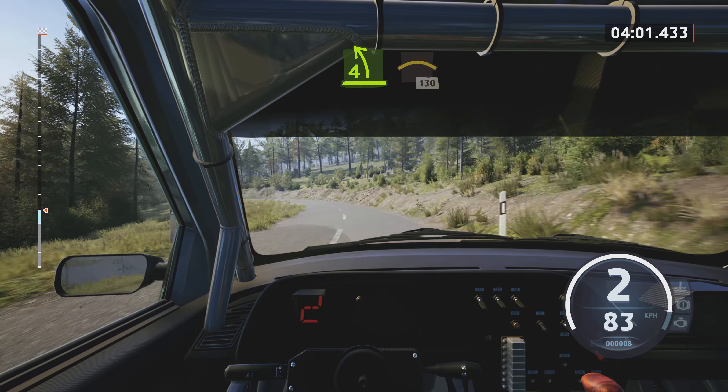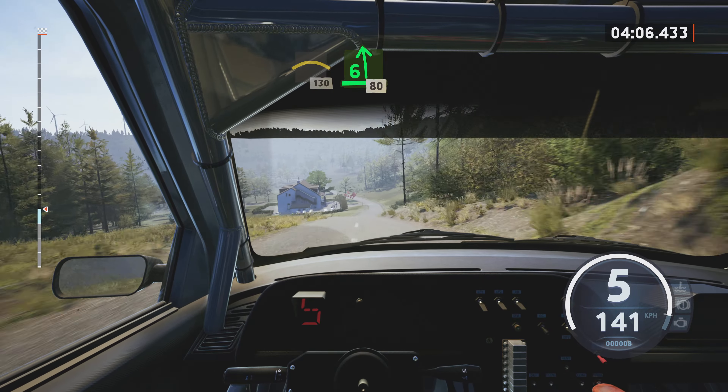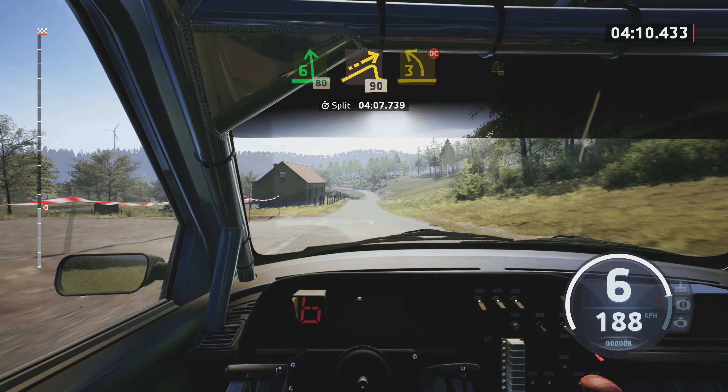And 4 left, and 4 left, long. Into big crest, 130. 6 left, full depth, 80.